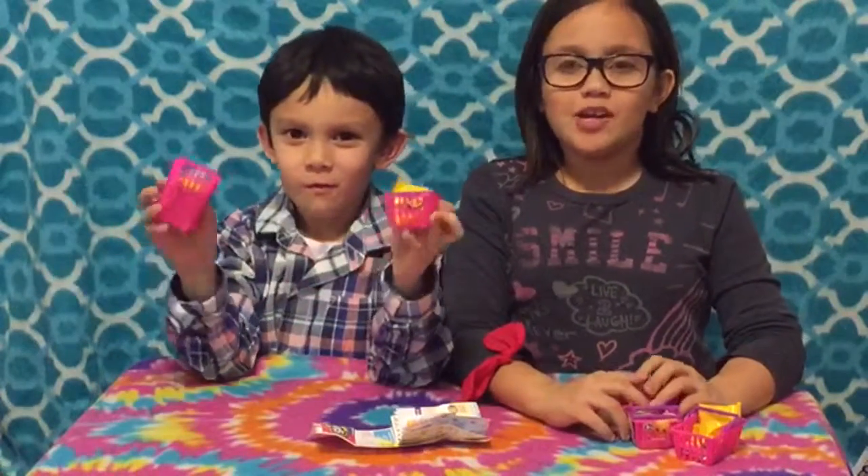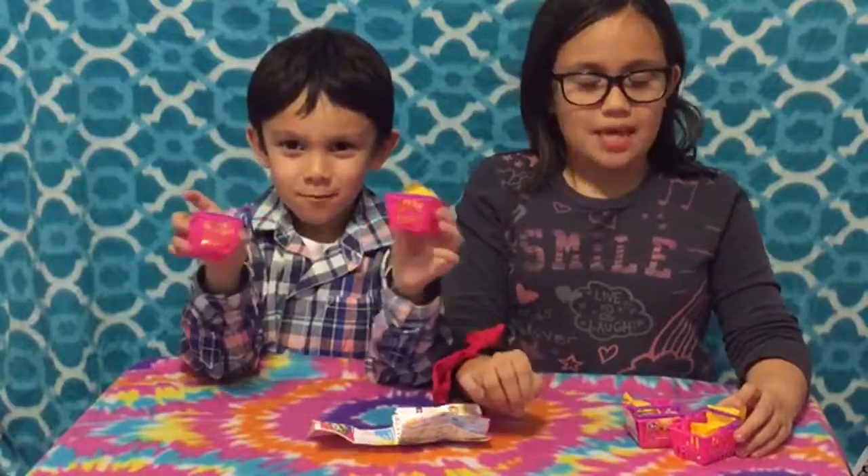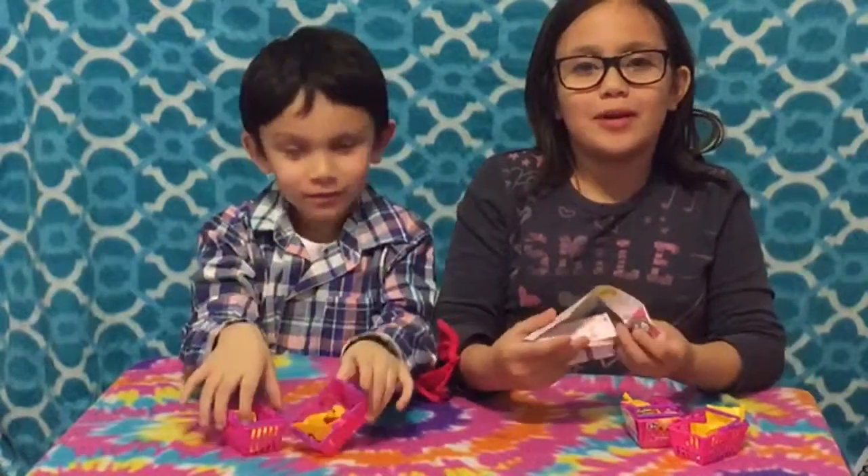Hi guys, it's me Chris! Hi guys, it's me Ry! Welcome back to another video on your own family adventure. Today we are opening Shopkins — Season 2 Shopkins. It's our first time opening them.